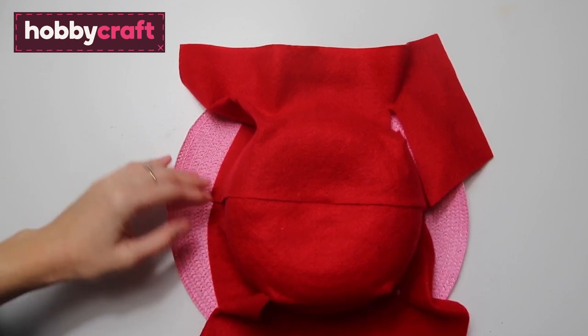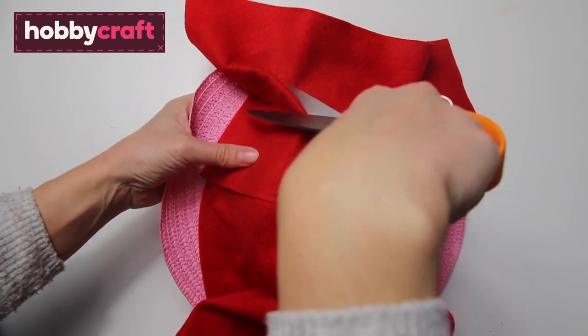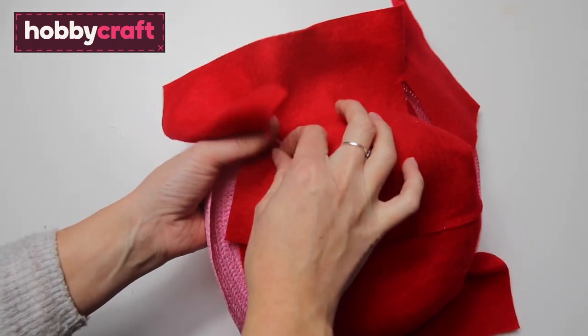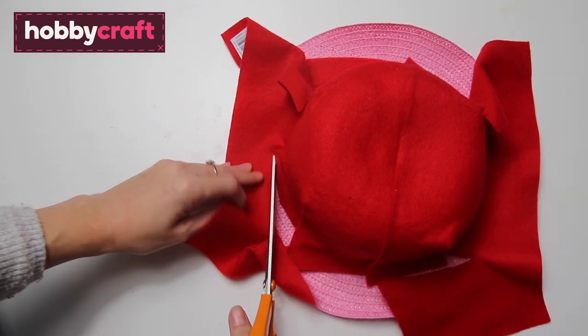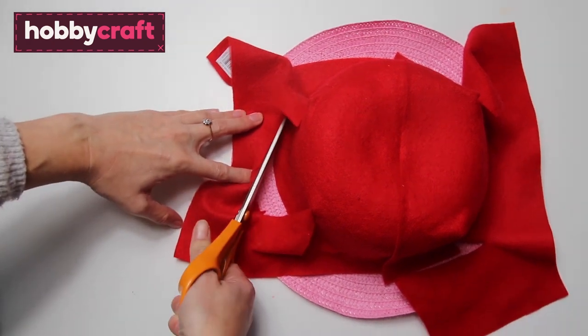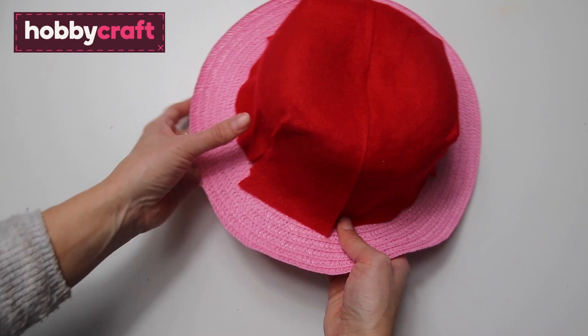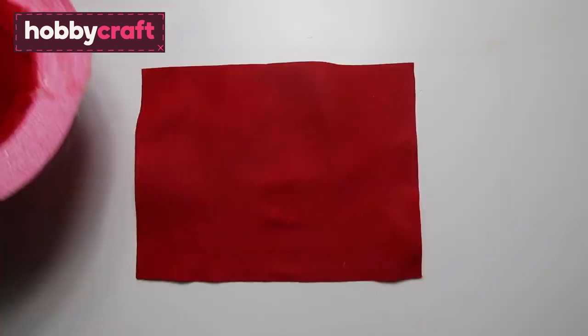With the felt glued on and dried, take the corners and snip them off to form a nice close edge. Then cut all the way around the hat, not too close to the top part — leave a little overlap. Glue down any of the loose ends so that the felt sits nice and smoothly on the hat.